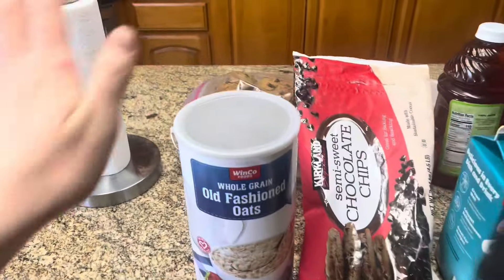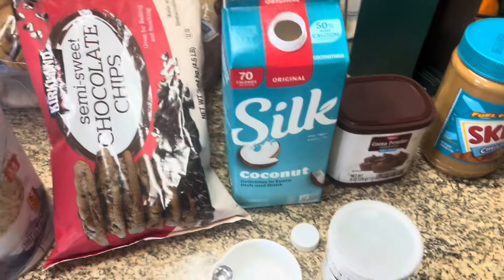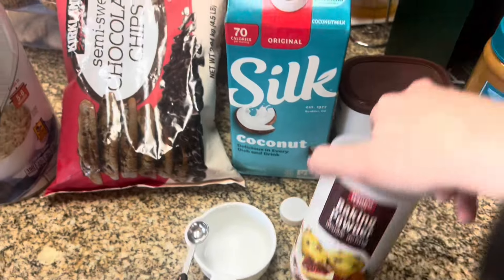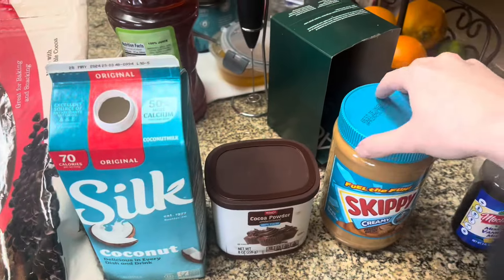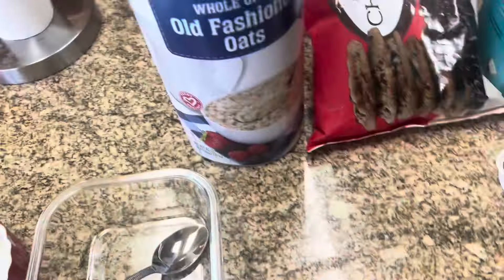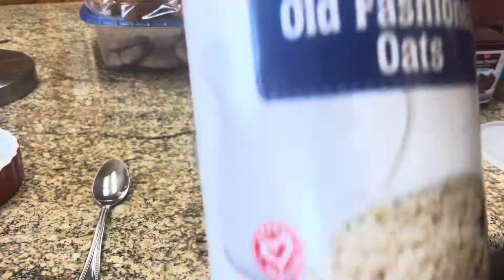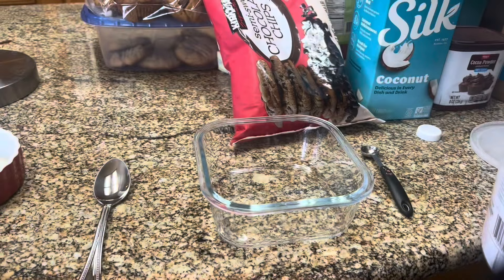This is everything you need: just some old-fashioned oats, chocolate chips. I like to use coconut milk, you're going to need baking powder, cocoa powder, peanut butter, and I add a little bit of vanilla. The only thing I measure is just the oats and the baking powder — everything else I eyeball. So it's just half a cup of oats.